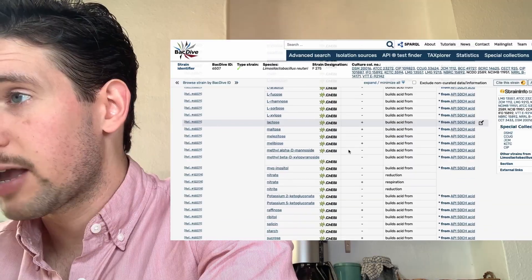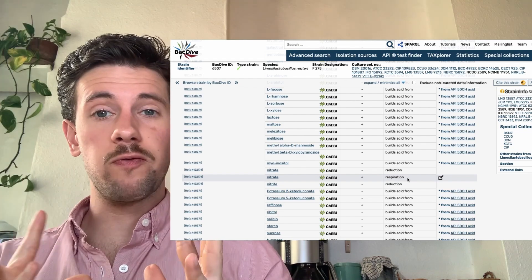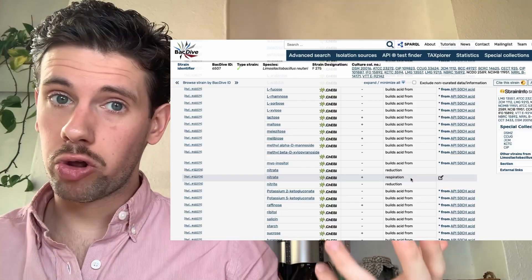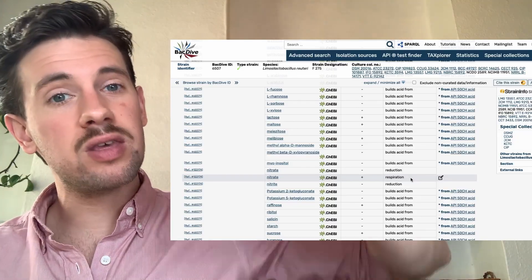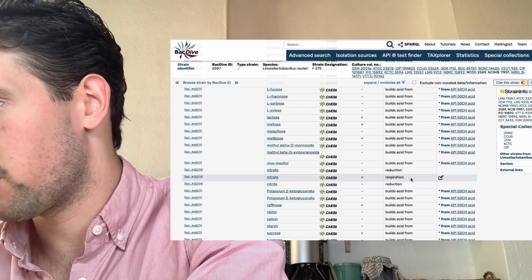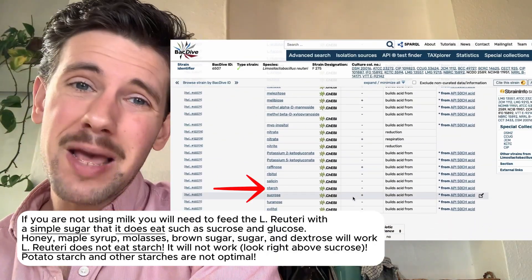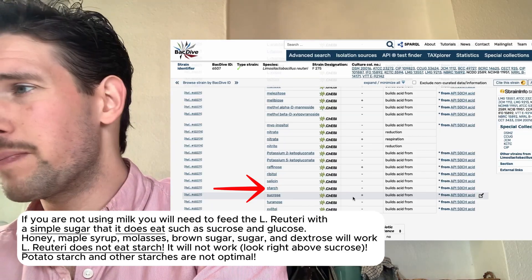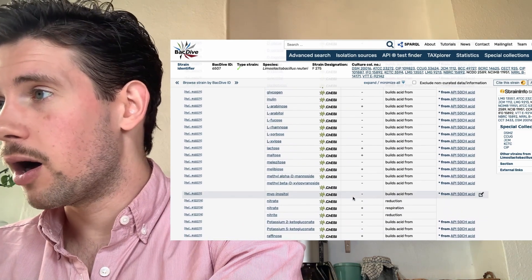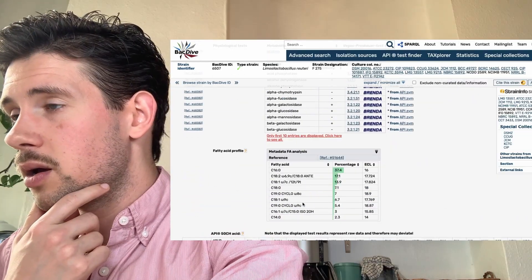L. reuteri also uses nitrates and creates respiration — so it would produce bubbles. In a traditional yogurt jar you'd see lines from fermentation respiration happening. It will also easily eat sucrose, so there may be a case for adding honey or dextrose, though you don't really need to.